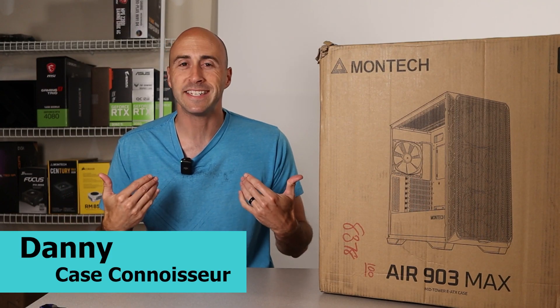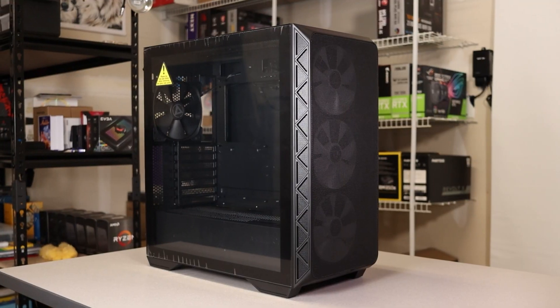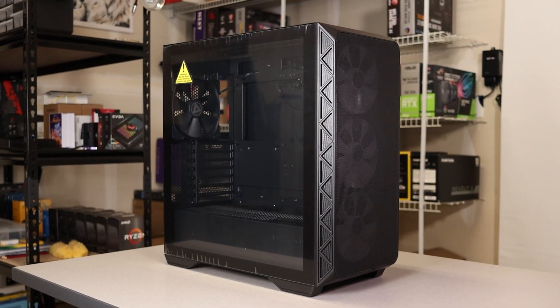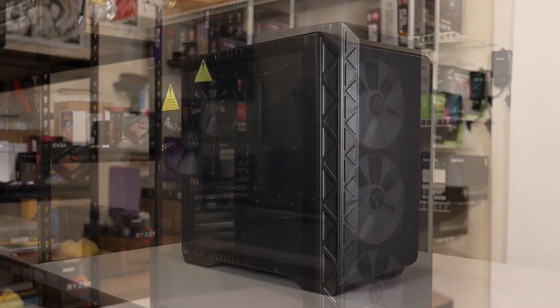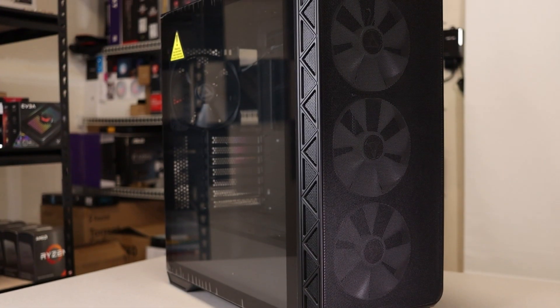Hey YouTube, I'm Danny, welcome to the channel. The Air 903 is Montech's newest PC case design that includes tempered glass, pre-installed RGB fans on some models, and Montech's signature magnetic front mesh panel.